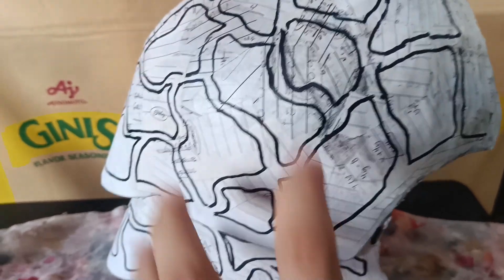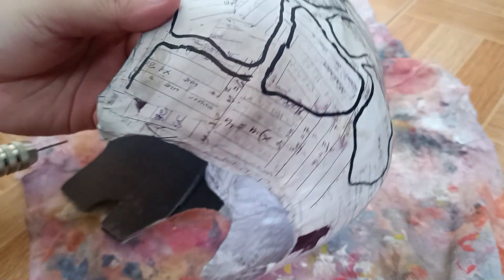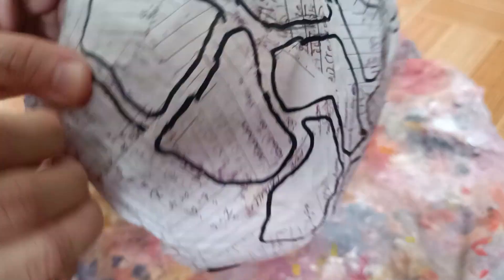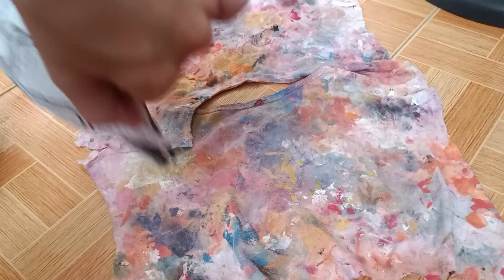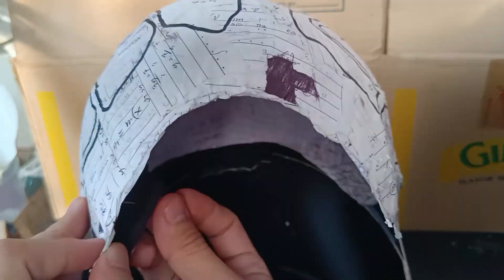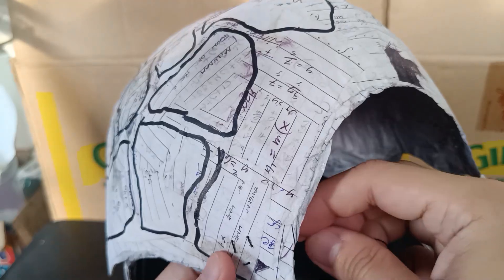The next step after it dries is to add details — it is up to you if you want to do this. But before we mold the details, we should put something that will lock the helmet to our head. It is up to you whether you use high-end material or low-cost material. For me, I will use fabric, sew it on the helmet, and put velcro at the end of the fabric. To hide the stitch, just cover it with paper mache.